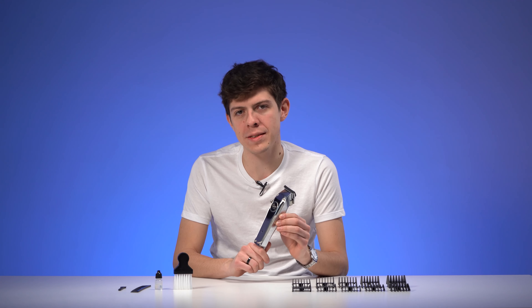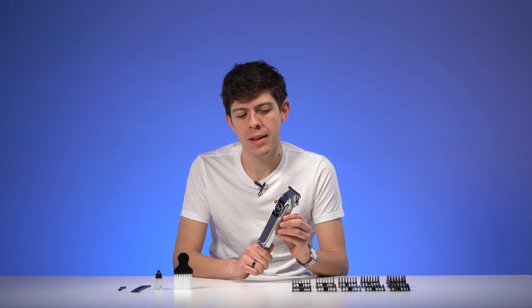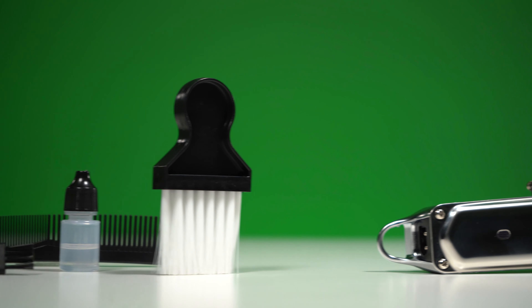This machine has 5 watts of power and a battery that has an autonomy of one hour and a half. Tiene cuchillas filosas de alta calidad y precisión e incluye 10 peines intercambiables de diferentes medidas, un cepillo para el cuello.